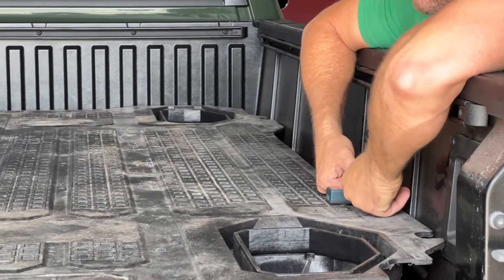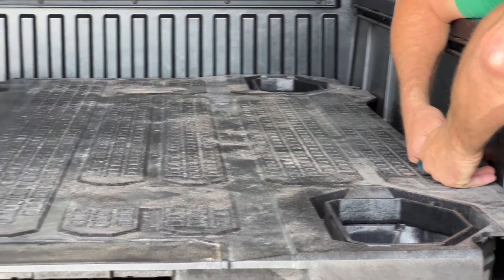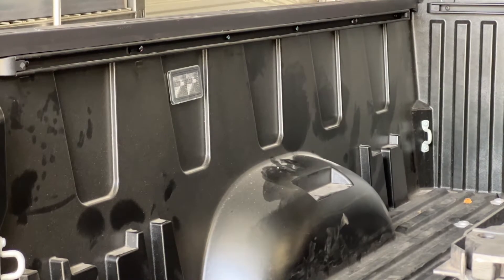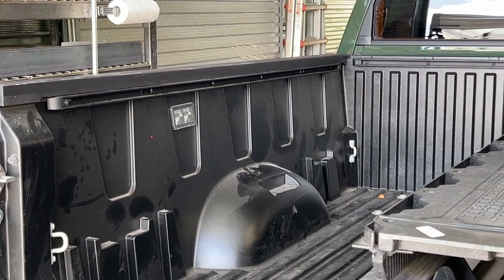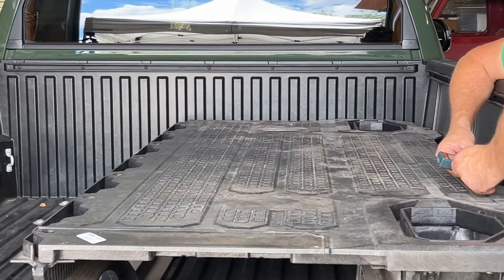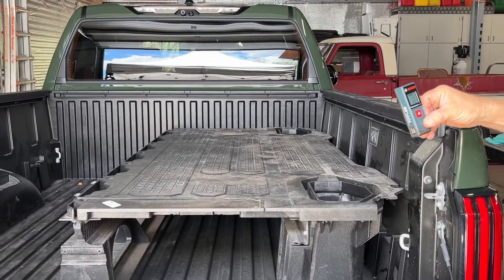I'll come right in here at the proud point, put it on top, make sure I'm hitting roughly the same level across, and I'm reading 63 and 9/16 inches.